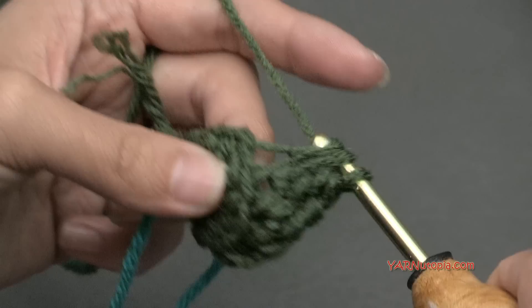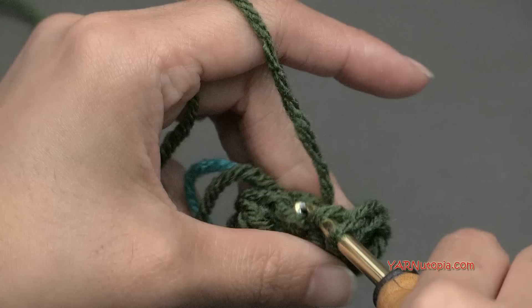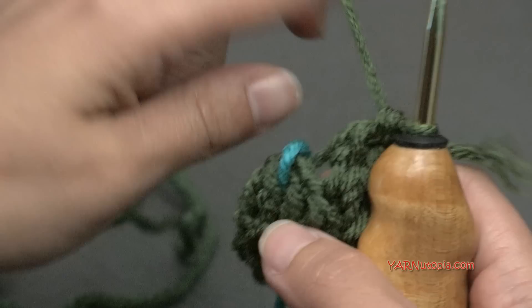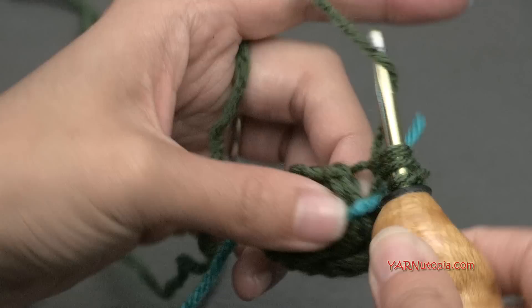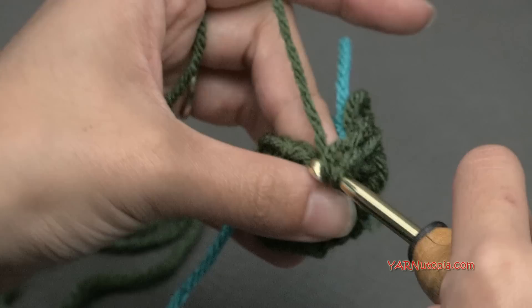Move your stitch marker up every single round to mark where you started. Just double crochet in each stitch around for rounds two through five. I'll keep reminding you to work in the back loops because when we come back around to finish the hat, we'll work in those front loops all the way around. When I'm finished with round five, we'll go on to round six to increase.